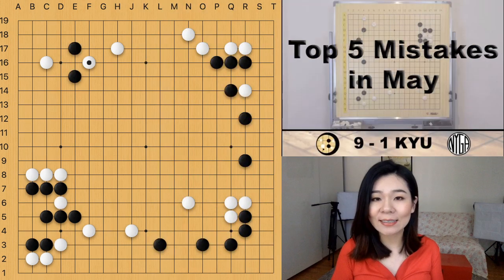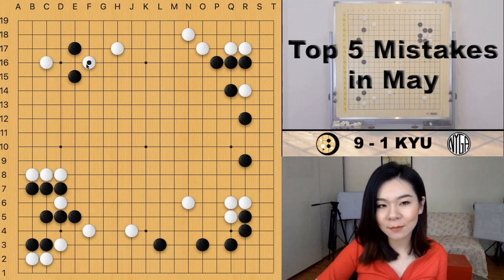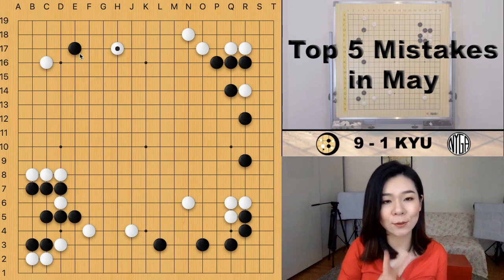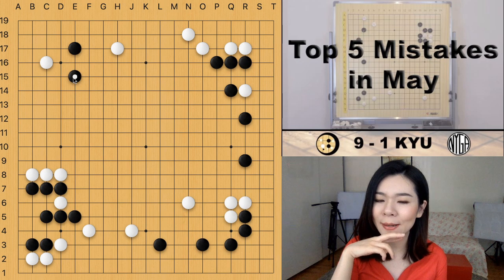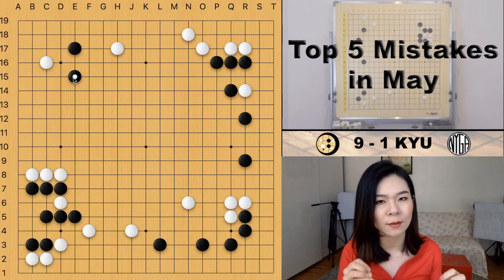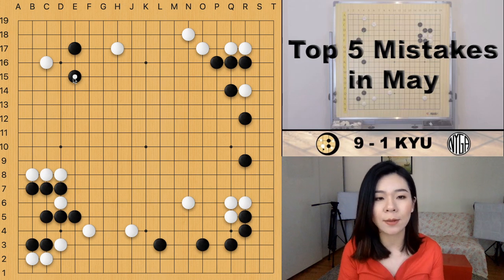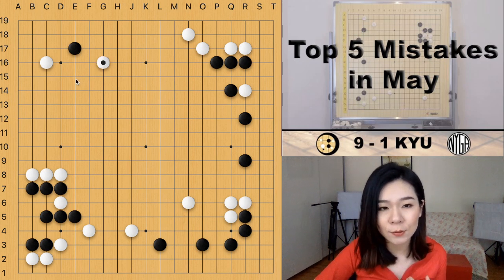Now let's look at the next mistake, played by 9 to 1 kyu players. It's black's turn — white just used a peep to attack these two black stones. White chose to play a two-space pincer and then black played a one-space jump. I've seen many people play the one-space jump. I'm not saying it's a mistake, but many players are confused between one-space jump and two-space jump — when is the right time to use each?